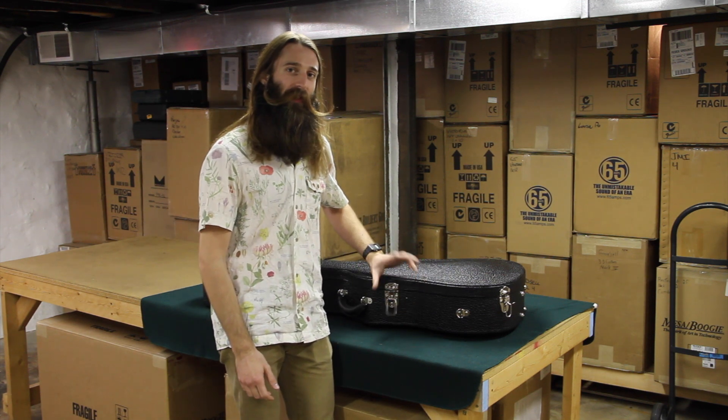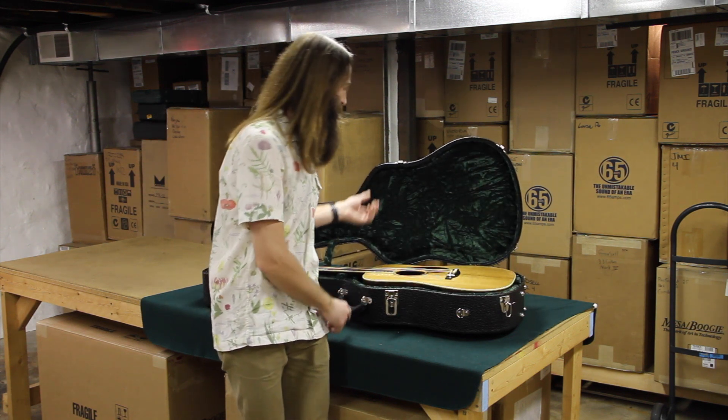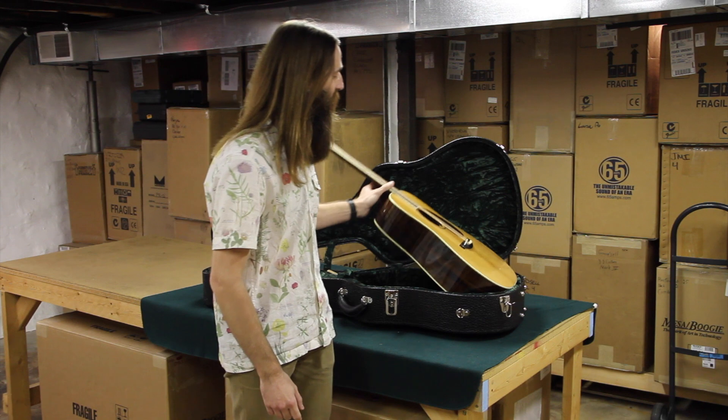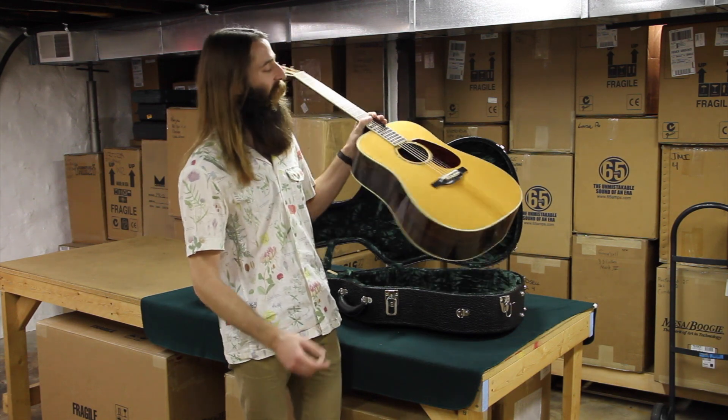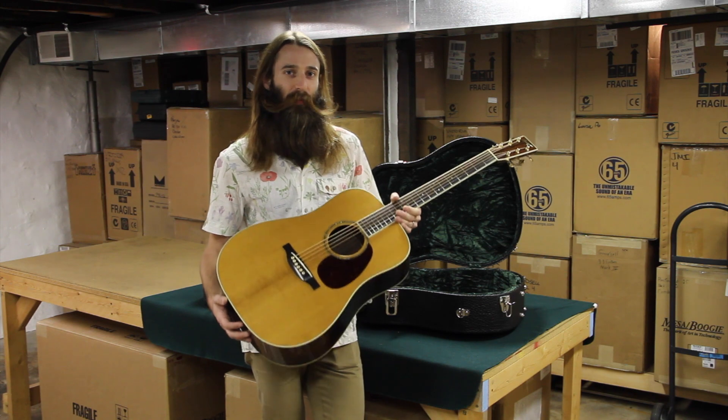You may remember we did have one of these already, and it did sell to a very, very satisfied customer. We were fortunate enough, though this is a limited edition guitar, to get another one. This is a Bourgeois Brian Sutton Limited Edition.